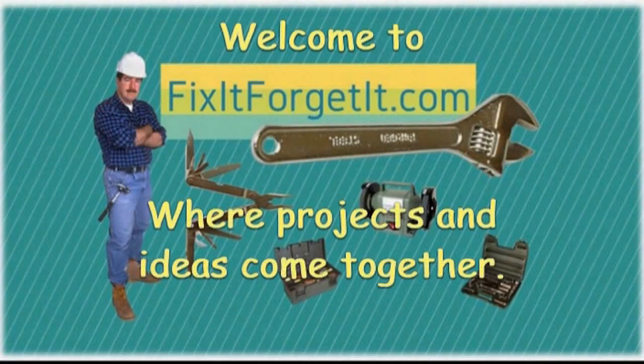Welcome to FixItForgetIt.com, where projects and ideas come together.